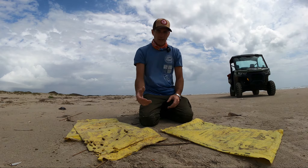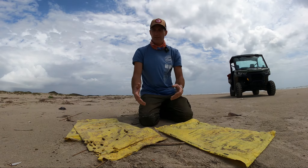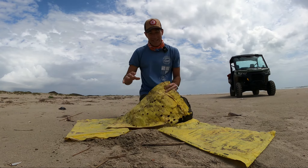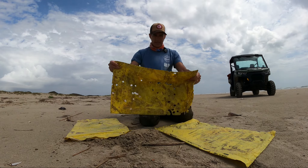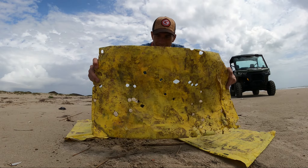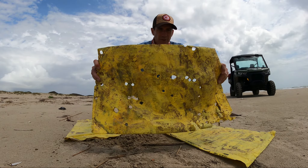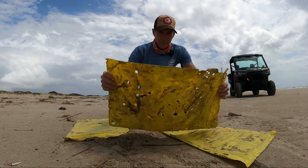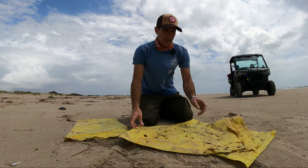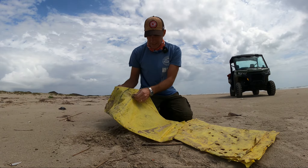But the problem with having all this is the fact that the bags get released into the environment — that's the bad thing. And so why would we care about that? Well, look at this one right here. There are sea turtle bites all throughout this, both sides. Those triangle marks — that's what those are. That's one of the really bad things that we see with these.